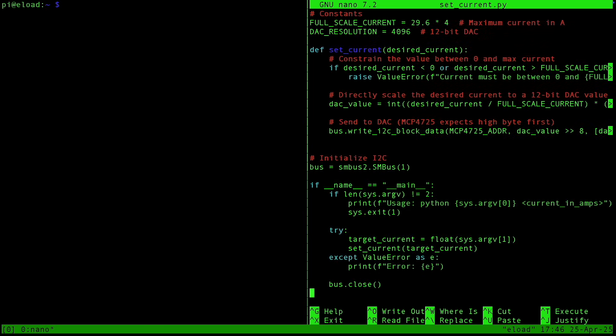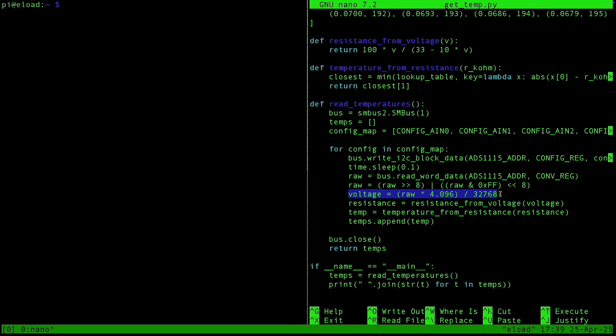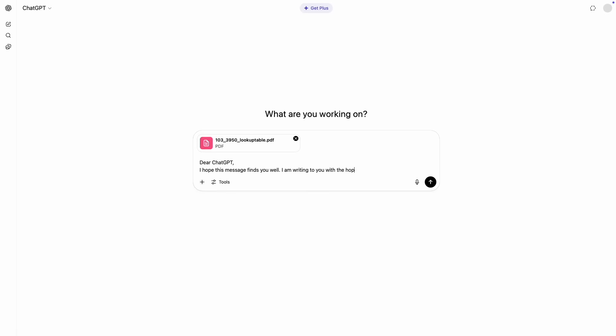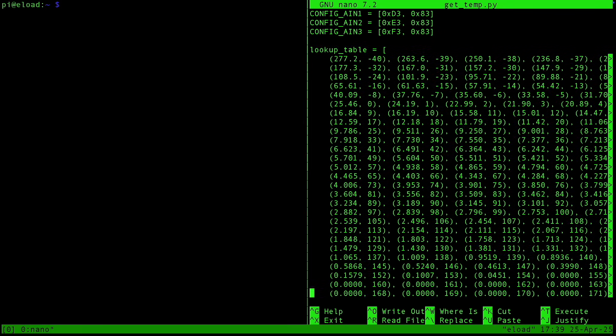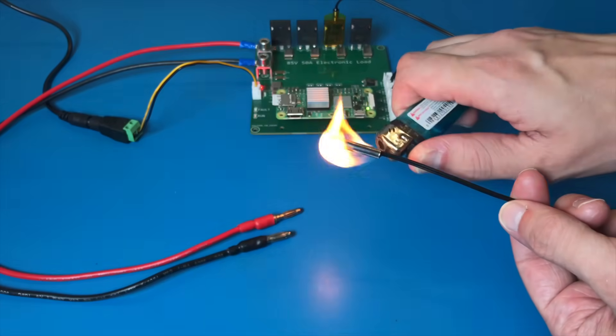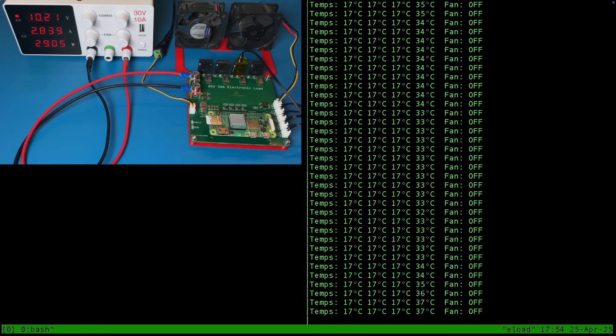I made a Python script which lets me set the load current. If I set it to 1 amp, we should see about 1 amp on the display of the power supply — good enough for me. Another script displays the temperatures from each of the four thermistors by reading the voltage from the voltage divider, calculating the resistance, and finding the closest corresponding temperature value in a lookup table. The datasheet for the thermistors provides the lookup table, so I took a screenshot of it and told ChatGPT to reformat it into a Python array. I also made a temp control script to control the fans, with a threshold to make the fan turn on and off like a thermostat — currently set to turn on at 40 degrees and turn off at 35 degrees.